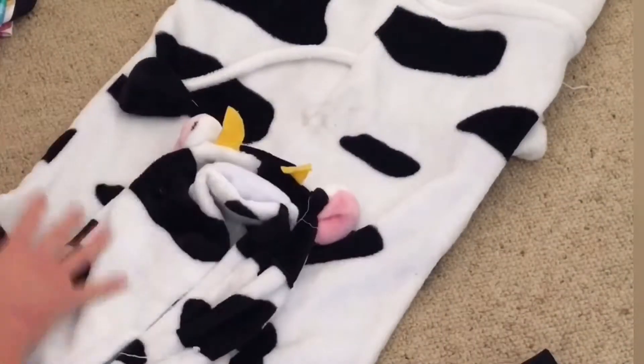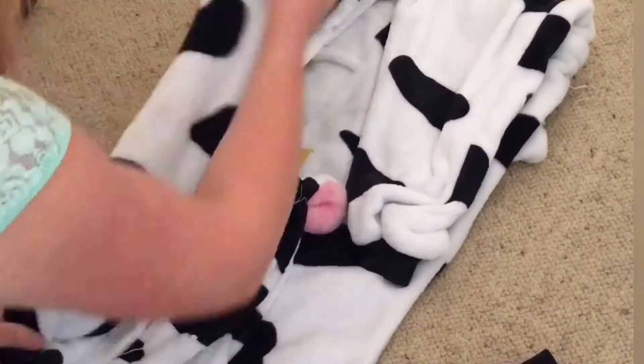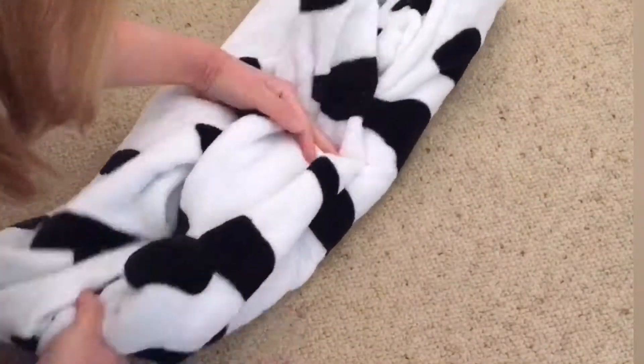Onesies — animal onesies — oh, I finally learned how to fold them! So if you want a separate tutorial on how to do that, then let me know.